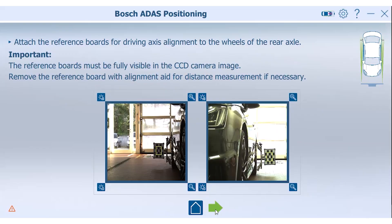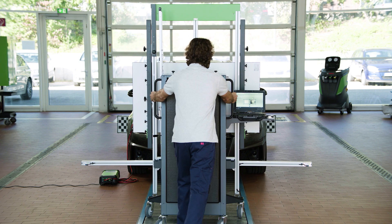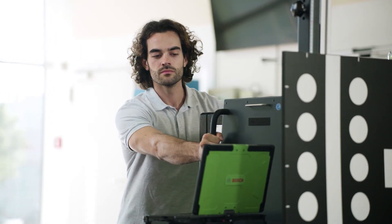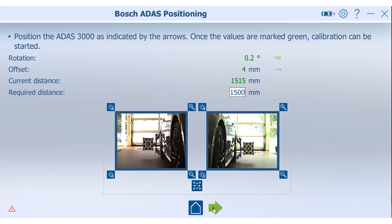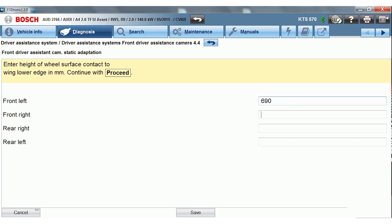Switch to the measurement screen and enter the distance values provided by the setup instructions. Move the DOS 3000 to the exact position indicated. Thanks to the integrated cameras, the distance and the alignment towards the vehicle is measured digitally and displayed live in the software. With the precise millimeter and degree values for offset, distance and rotation relative to the driving axis, positioning is much more efficient.